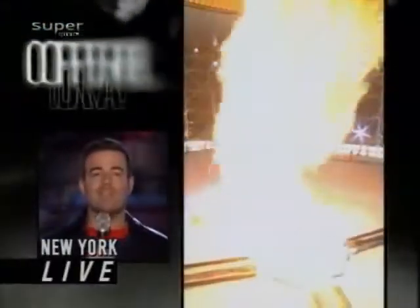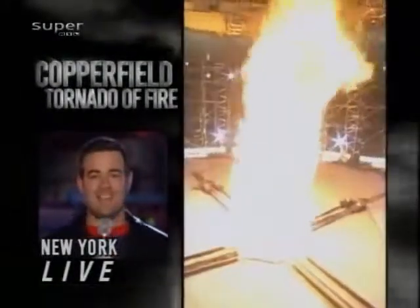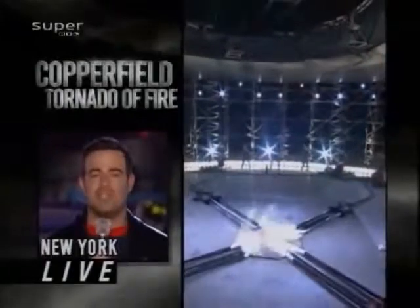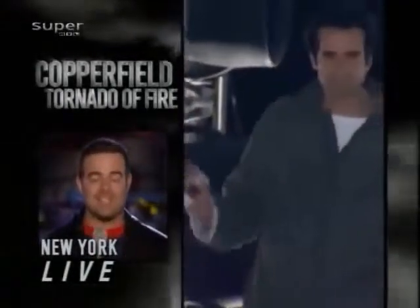Live in New York, wo es gleich mit David Copperfield weitergeht — hier ist er ja schon. Der Countdown zur größten Herausforderung seines ganzen Lebens. Er wird im Zentrum eines Feuersturms stehen. Kann er das überleben? Gleich sind sie live dabei.